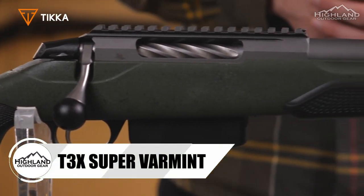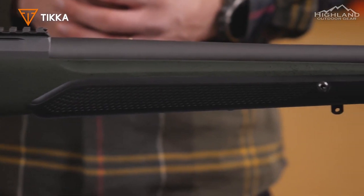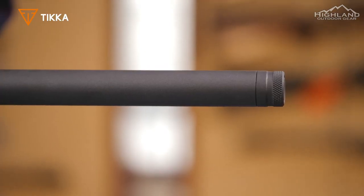Tikka T3X Super Varmint: if you're looking for a true varmint control or long-distance tool, then maybe the Super Varmint is what you need. The Tikka T3X Super Varmint offers a wide range of adjustable features.